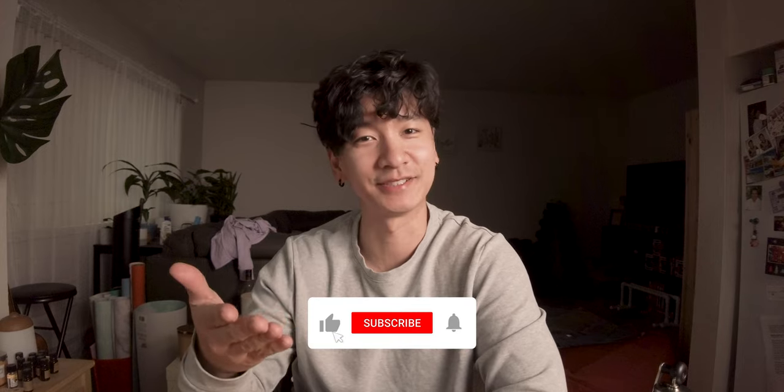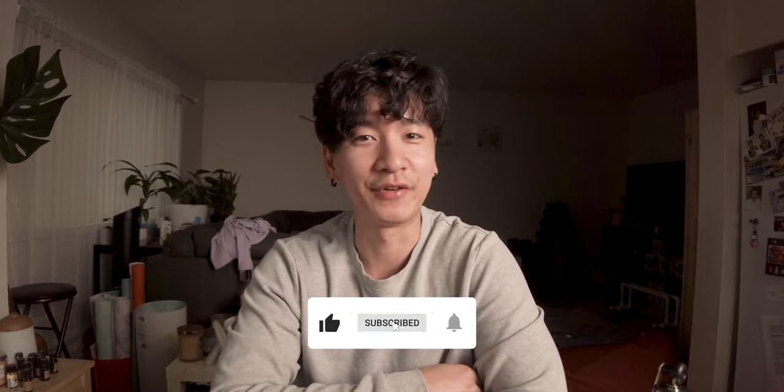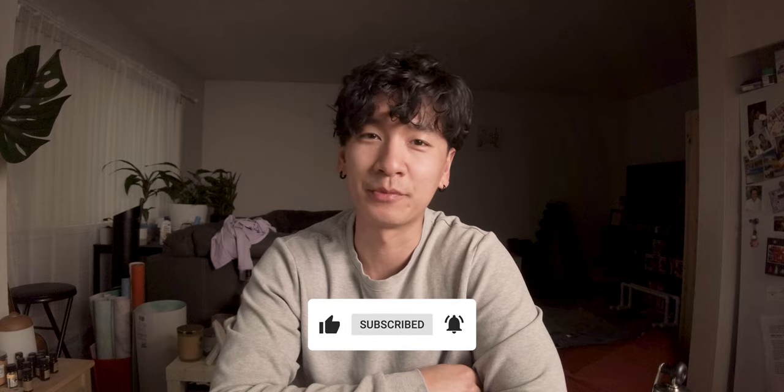Alright everybody, that's it for me today. I hope you guys like this video. Please like and subscribe if you haven't already, and stick around for more coffee videos to come. Peace!